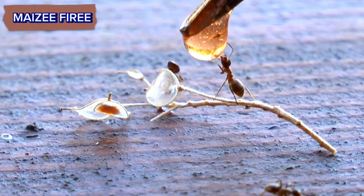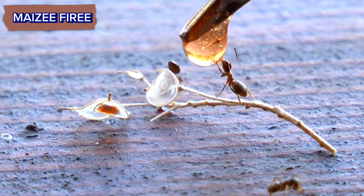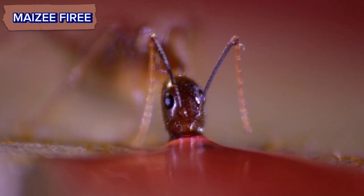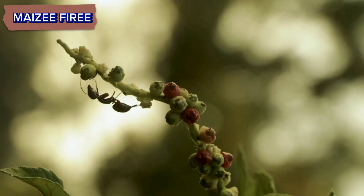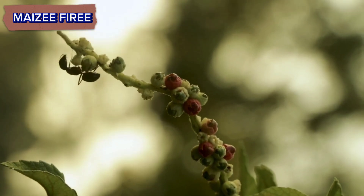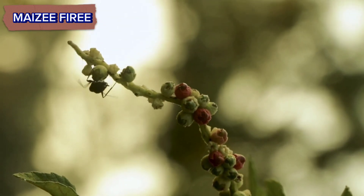Food: ants need food, so you'll need to provide them with a source of nutrition. This could be sugary substances like honey or maple syrup, as well as protein sources like small insects or even commercially available ant food.